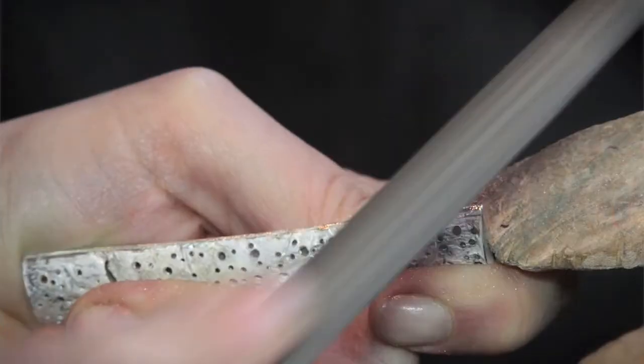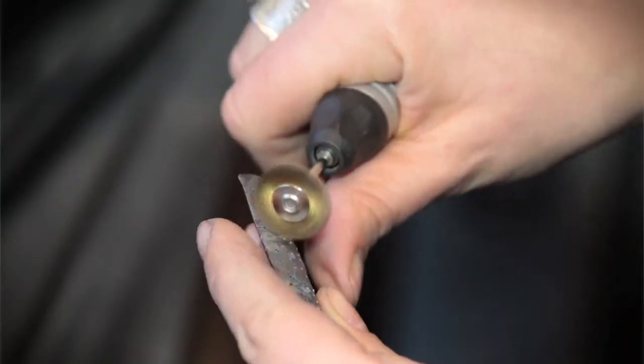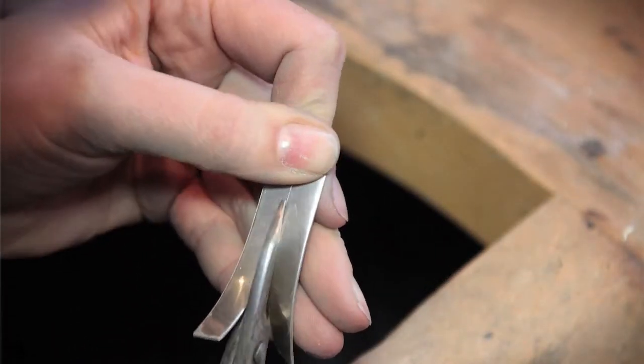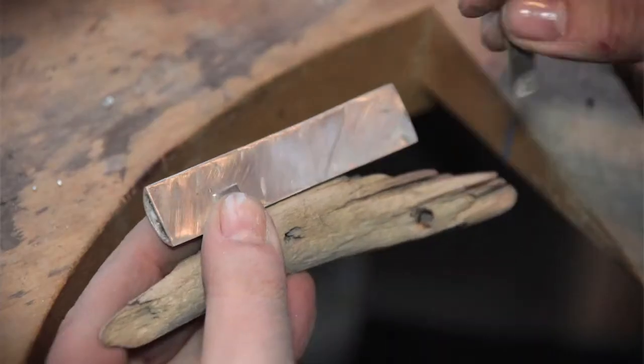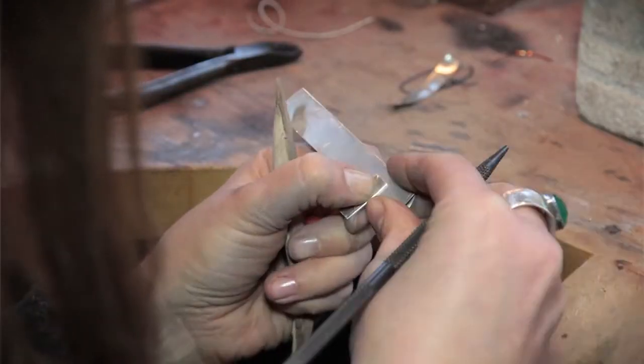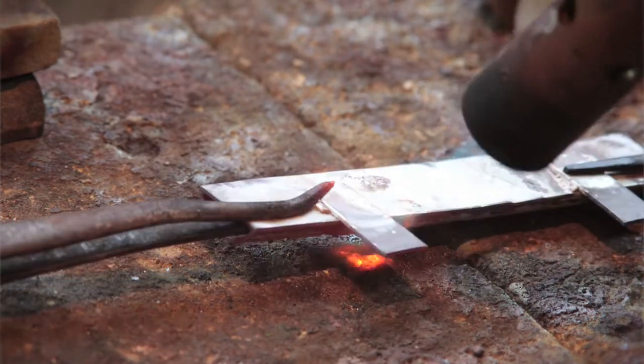I wanted to challenge myself and think very carefully about these pieces. I wanted to make jewellery out of them, but I didn't want them just to be bits of driftwood. That thought process and discovery of how to make these pieces work with silver or other objects, and still look and feel as precious.